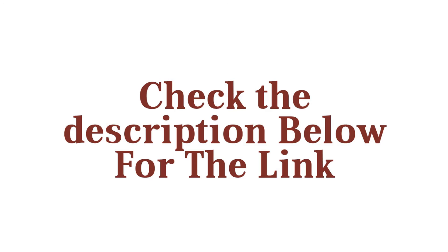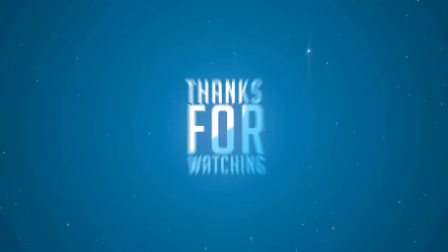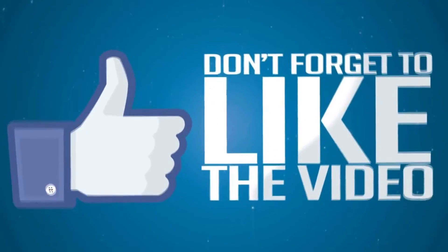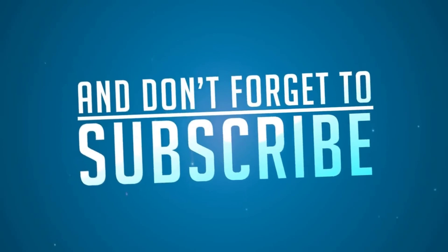Check the description below for the link. Thanks for watching. Don't forget to like the video and subscribe.